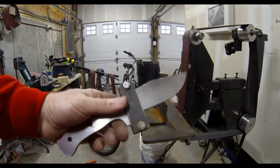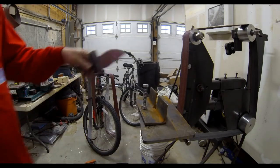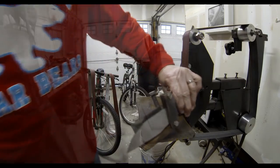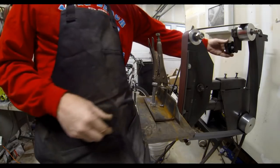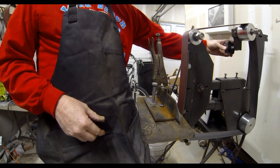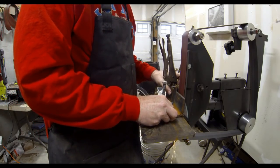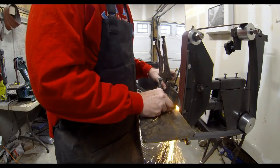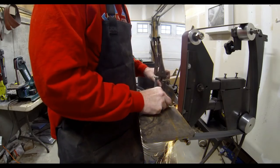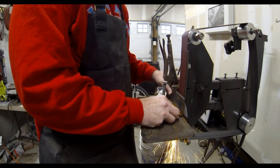The next step in the process is to bring the blade over to the 2x72 belt sander. I've attached a bevel plunge jig to the knife, and that's just going to make sure that the bevel plunges on both sides of the knife are uniform. This mounts into my angle or bevel jig, and that basically allows me to set the angle of the bevel just with a bolt that's threaded through that angle iron. Then it slides across my table, creating a nice uniform bevel on one side of the blade at a time.